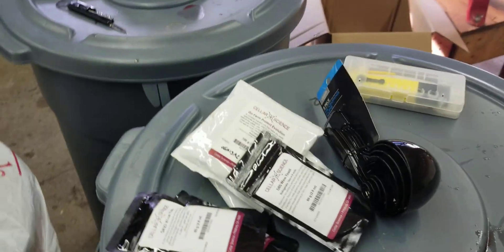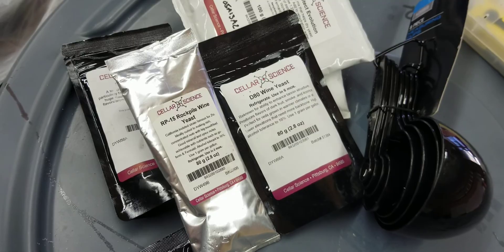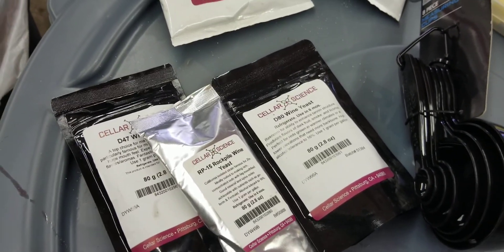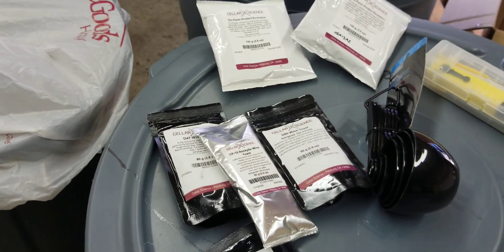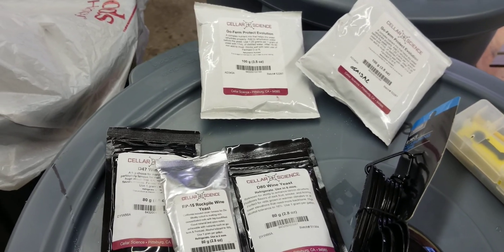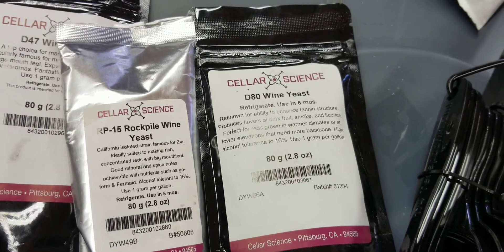So now I'm going to go ahead and fire up some of this yeast — in particular D80 and the Rock Pile RP-15. I didn't get any yeast for the guys who joined in last minute, so it's going to be a little bit of a problem. But here's the thing with yeast: it multiplies. So I can use these two to get our stuff fired up and add a little bit to the other bins, and it should be fine. As long as it fires up, it's going to reproduce, and you'll have enough yeast to go through the entire batch.